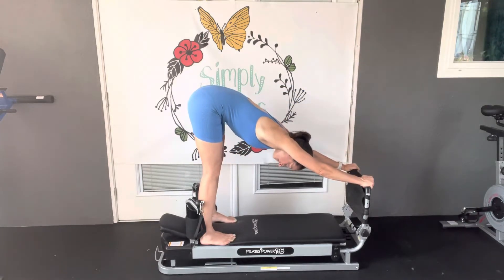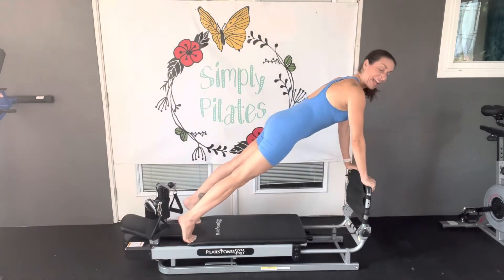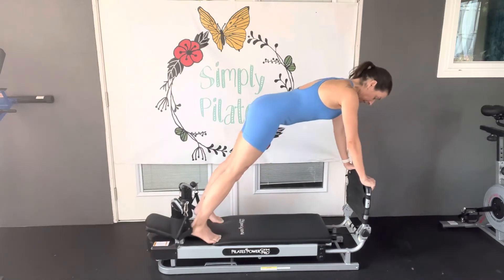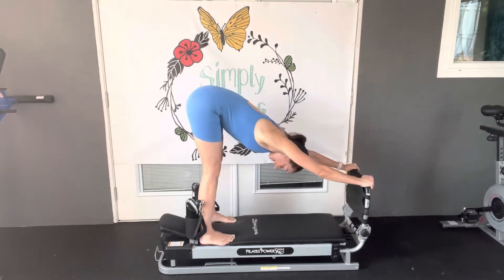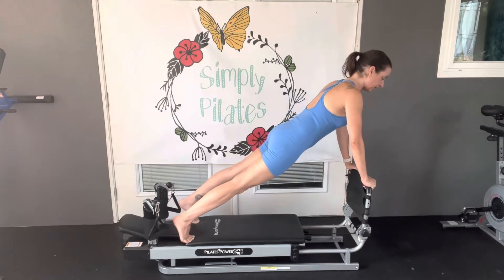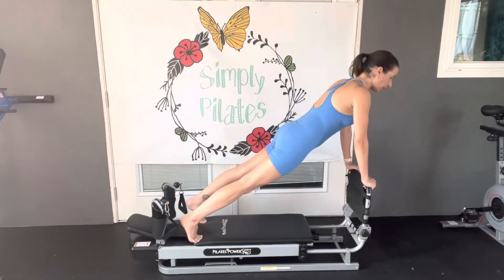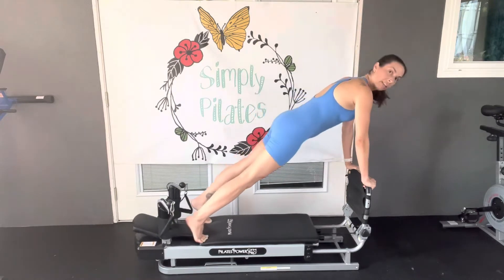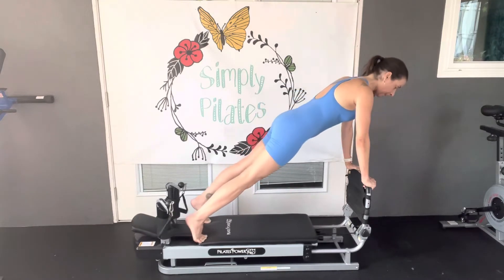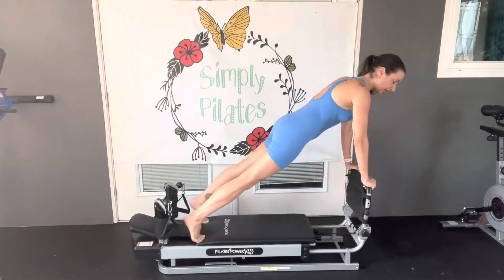Two more times. Inhale. Exhale, lower hips down. Nice long line — thinking energetically, crown of the head is pulling long. Inhale, and we come on back, hips to sky. Inhale. Exhale, we stay here. Now we're going to take just little lifts up — lift and lower, lift and lower. Try to keep the chest directly over that foot board. If your wrists need a break, take a break before you come into this. Pause the video and then come back.